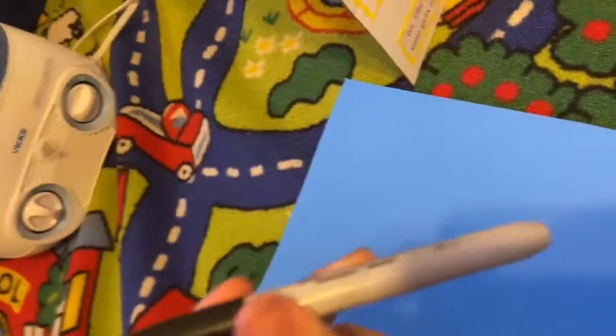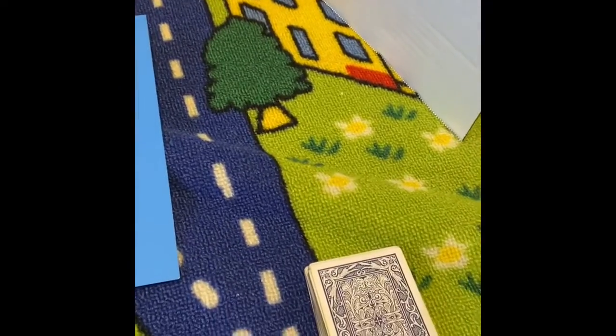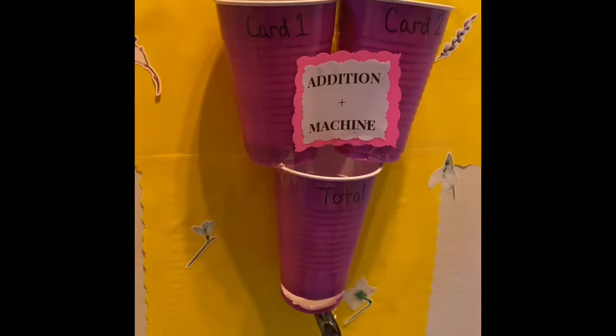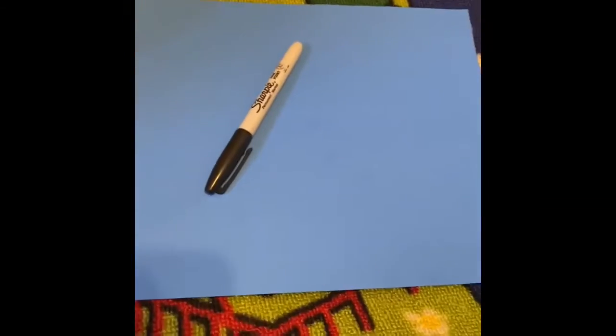I also have my piece of paper and a permanent marker so it's a little darker for you to see what I'm writing. To start off, if you're going to play by yourself, you're just going to be picking two cards at a time and adding them up. You can practice drawing a picture to add, you can do your beans in your cups as manipulatives, or you can practice mental math.